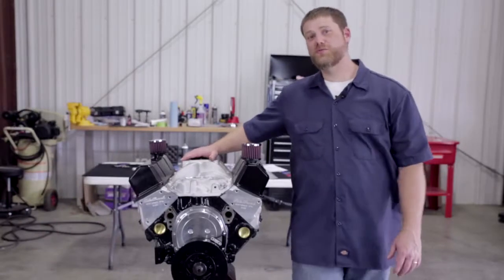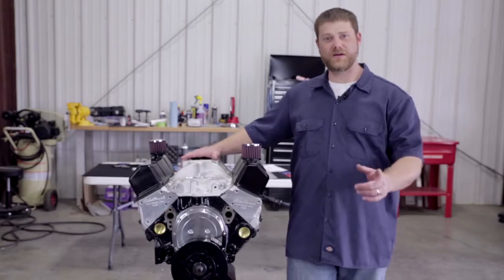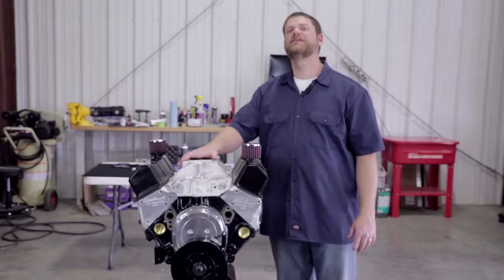Thanks for watching In the Garage with Performance Corner. As always, click subscribe below to get more videos like this sent to you, and go to performancecorner.com to find a local store to help you with this project or whatever project you have going on. See you in the next episode.